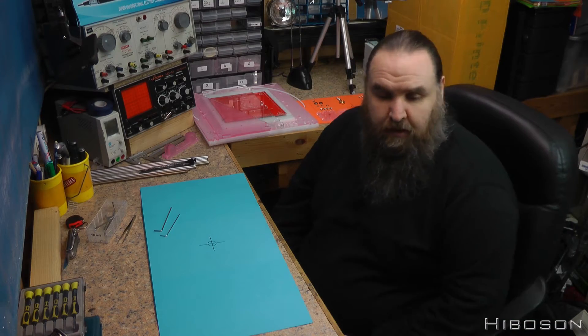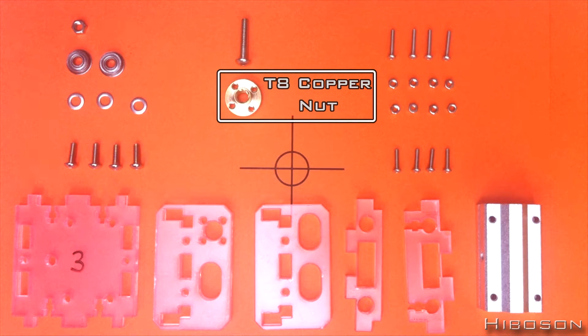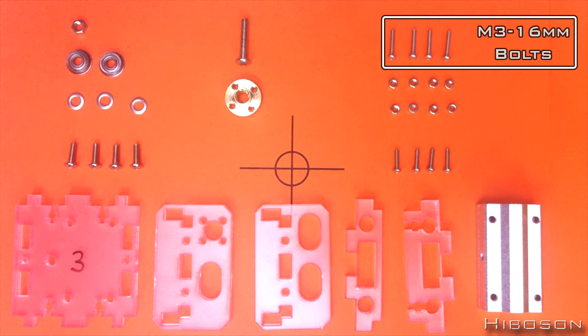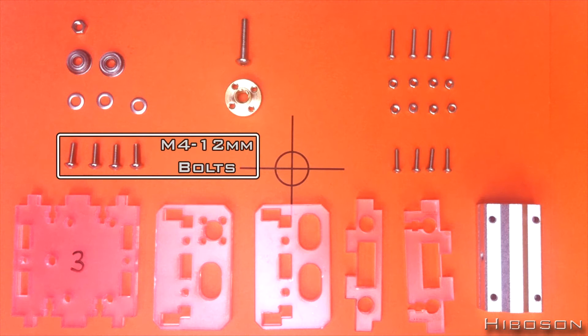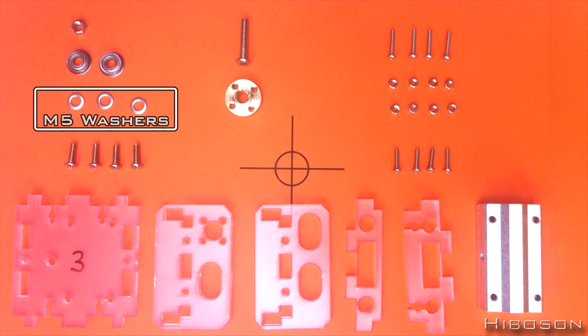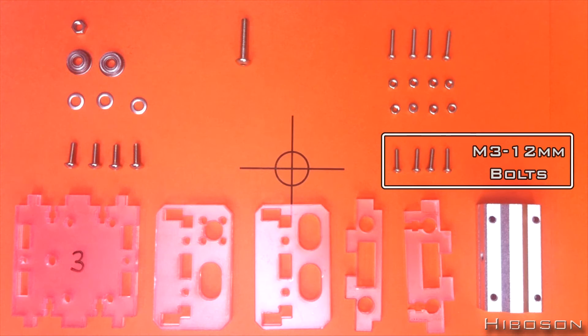Okay, part three. For this one, what we need are: five plastic pieces, one box slider long, one T8 copper nut, two unilateral pulleys, eight M3 nuts, four M3 by 16 bolts, four M3 by 12 mil bolts, four M4 by 12 mil bolts, one M5 nut, one M5 by 25 bolt, and three M5 washers. First, we will need the copper nut and four of the M3 by 12 bolts.